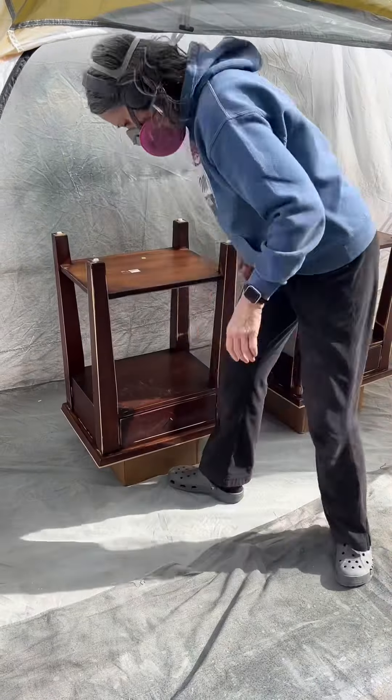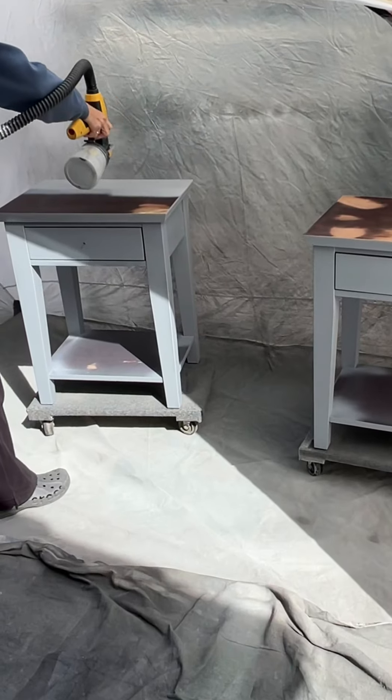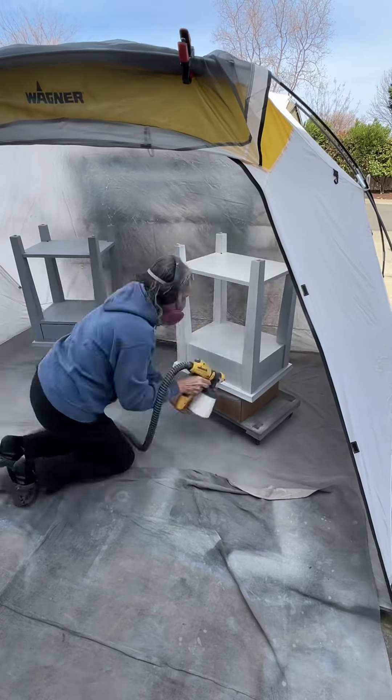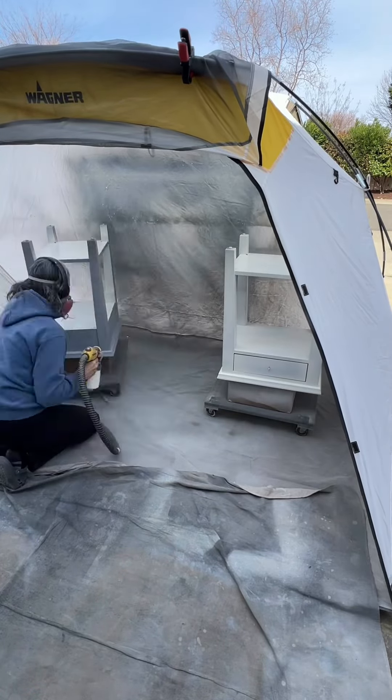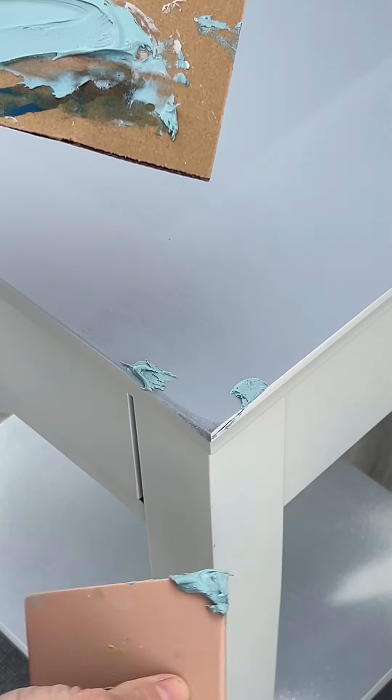Finish up with a little more sanding and these are ready to go. Time for one last clean inside and out. This is a temporary handle — it's a good use of those adjustable screws that we never use.